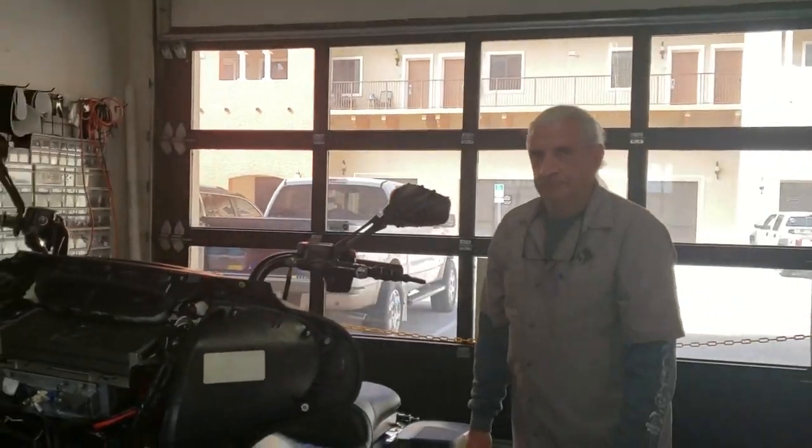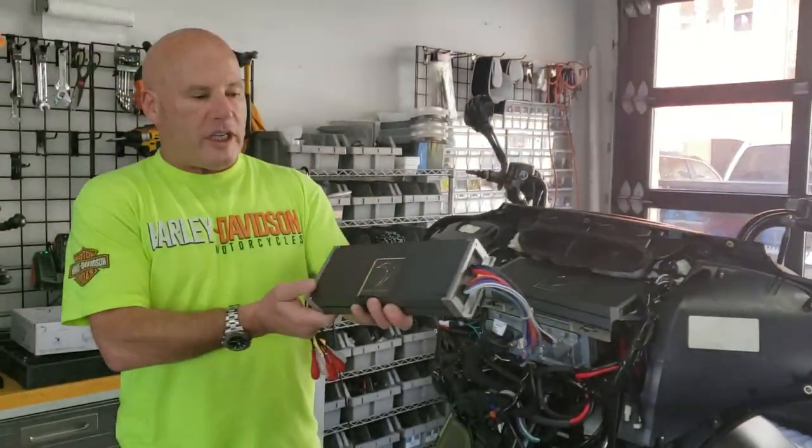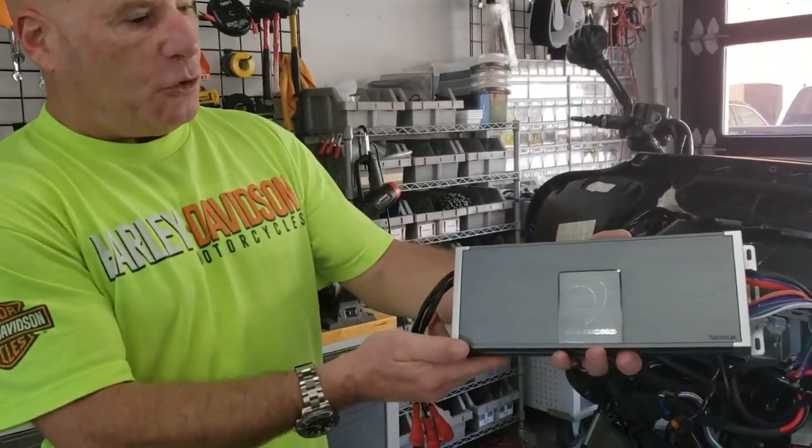Let me show you guys something — totally cool, tripped out. Look at this. This is absolutely beautiful, and it's waterproof.